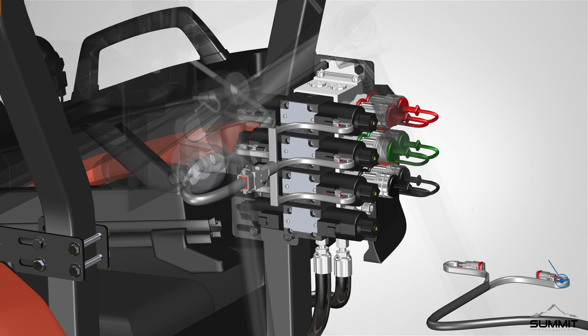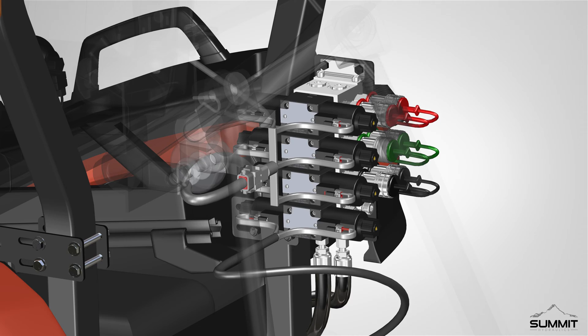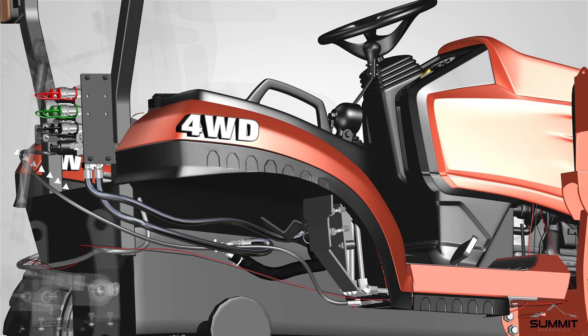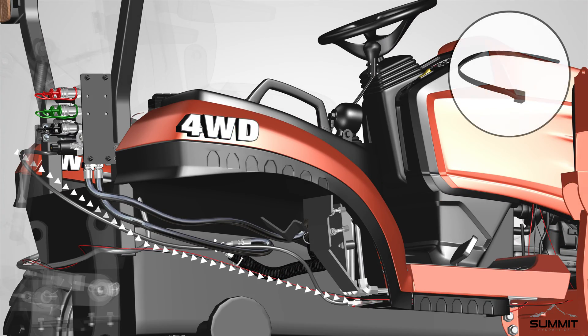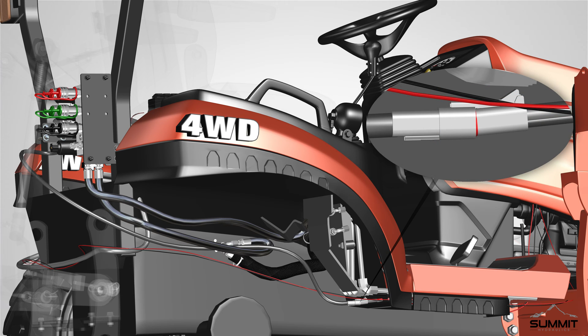Next, connect the plastic Deutsch connectors on the wiring harness to the valve body. There are ports on the valve body. Secure and clip the connectors in place. The connectors should easily connect and clip in place. Properly route the wiring, and use zip ties to secure the routing in place. Next, attach the harness Deutsch connector to the switch Deutsch connector. The connectors should easily fit and clip into place.